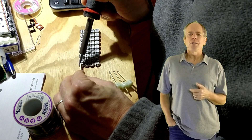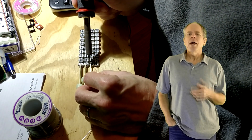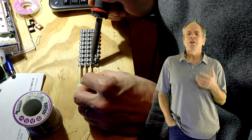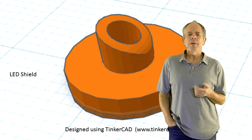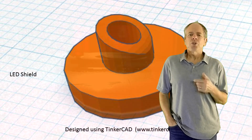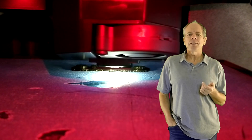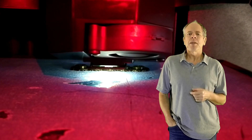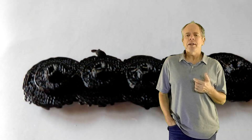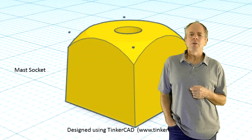I cut them in 2-inch pieces and soldered them to the ground pads of the NeoPixels. The diameter of the tube is just enough to run 3 wire wrap wires through it, and this is exactly what I needed in addition to the ground connection from the brass tube. The size of the NeoPixel LEDs is a square of 5 mm, so I designed and 3D printed a shield that reduces the lamp size to about 2.5 mm, which comes close to the standard signal lamp size of American railroads, which is 8.375 inches according to Wikipedia.